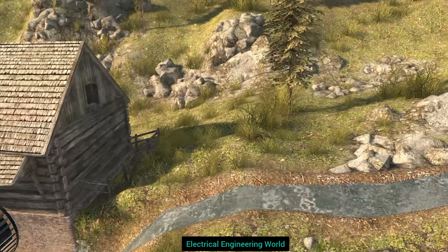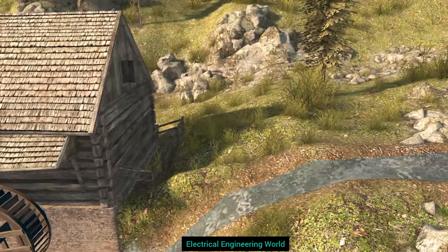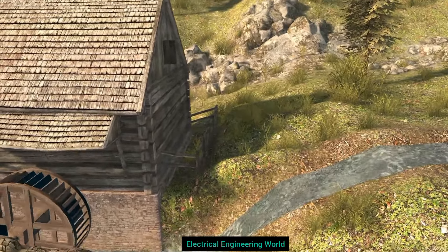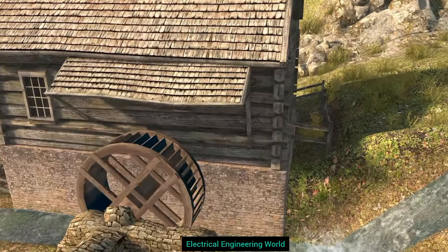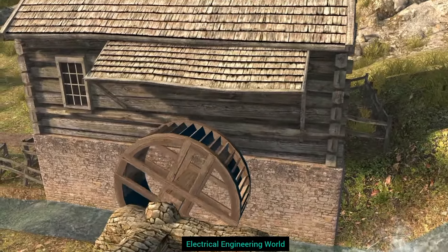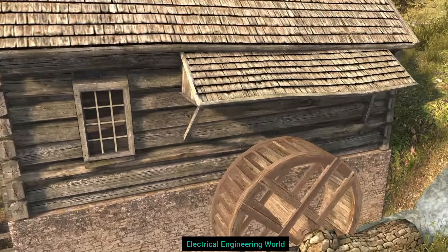The most important structural element of watermills was the waterwheel — a large, usually vertical wooden wheel mounted on a horizontal axle. Waterwheels were first used in ancient times, but they only became widespread in the Middle Ages. They are driven by water flowing against blades arranged on the outside rim of the wheels.